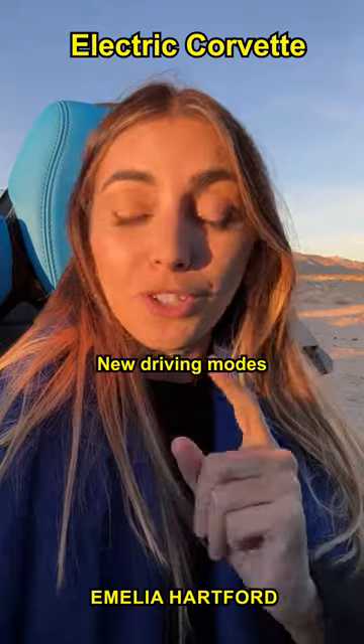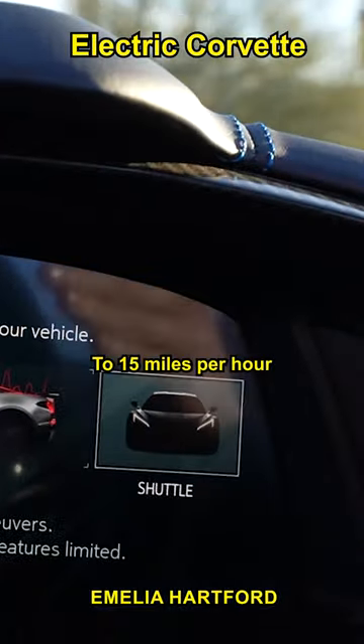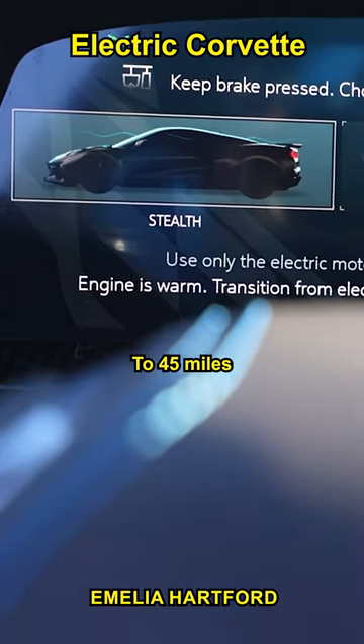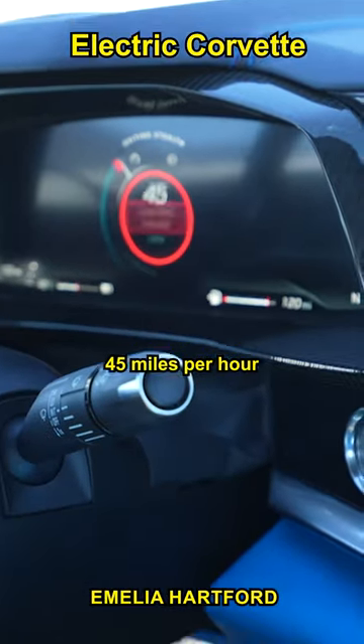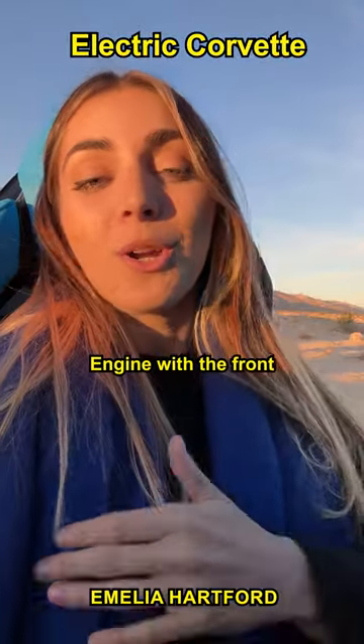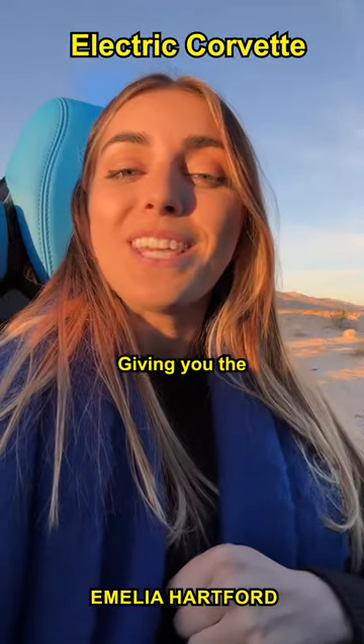There are three new driving modes. Shuttle allows you to drive up to 15 miles per hour fully electric. Stealth allows you to drive up to 45 miles per hour fully electric. Once you go past 45 miles per hour, it automatically kicks you into normal, which is the combustion engine with the front electric motor, giving you the E all-wheel drive system.